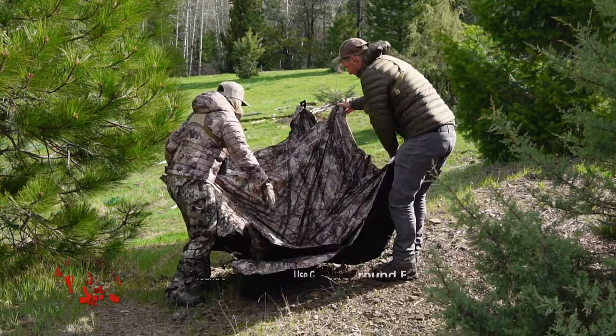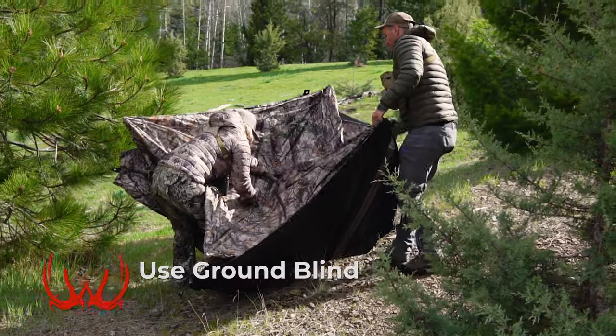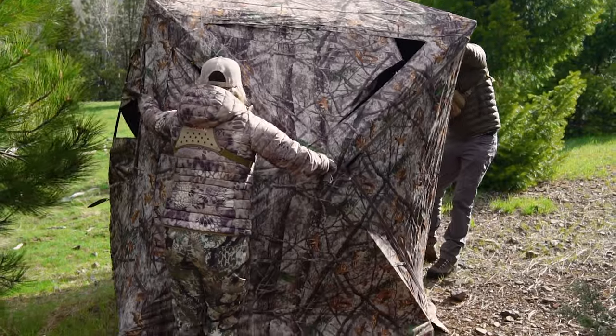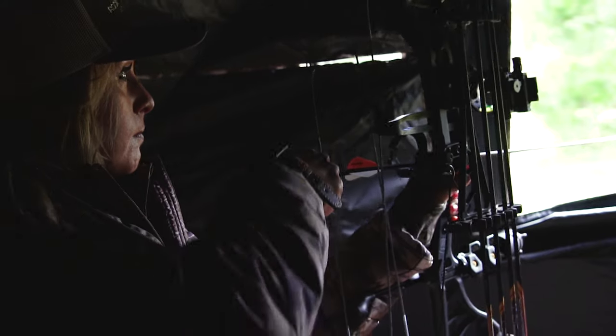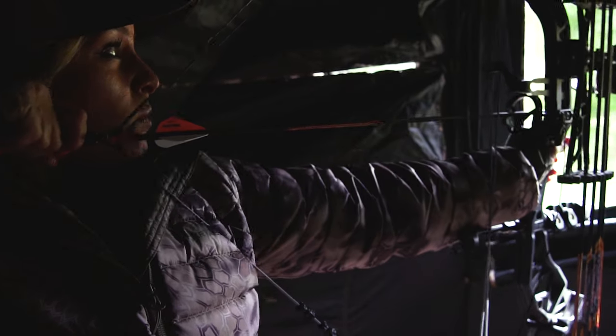Second, you're going to want to use a ground blind. Turkeys can see incredibly well and drawing a bow without being detected means that you need great concealment. A ground blind is going to offer the concealment you need so you can draw your bow without being detected by an incoming gobbler.